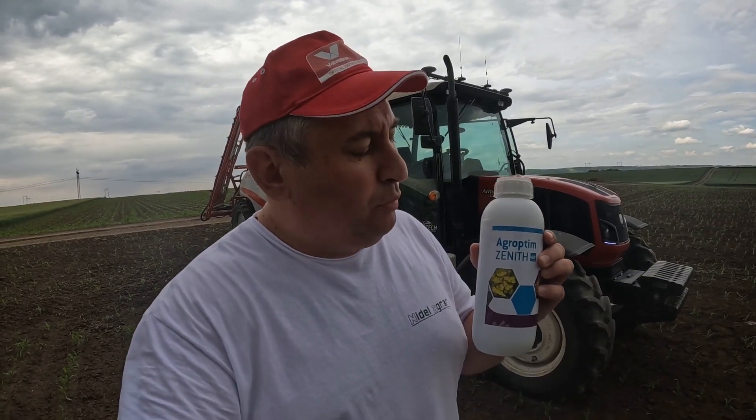Pozdrav narode, dobrodošli na moj kanal. Za one koji ne znaju, ja sam Radoslav i u današnjem videoklipu vidjet ćete prskanje kukuruza ovim AgroOptim Zenitom i nastavak rada na ovom ogledu koji radimo sa Keo2 đubrivom i sa AgroOptim Zenitom.